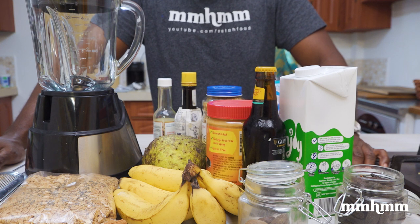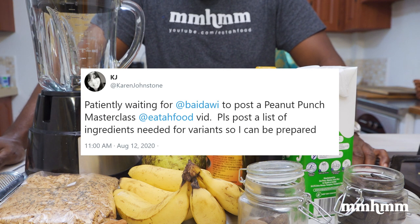That's because you could have it exactly the way you like it. I really had to shout out Karen for giving me the idea to do this video because it really didn't dawn on me to do it. Big up to Karen.